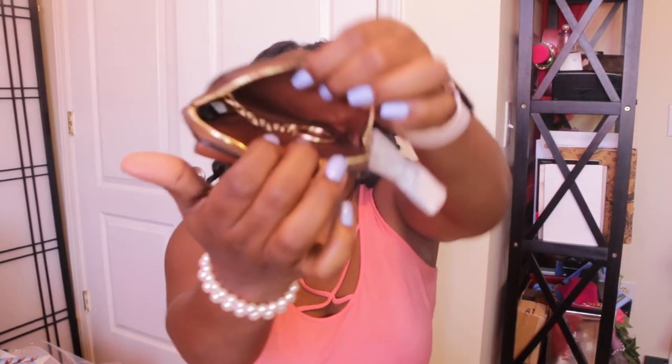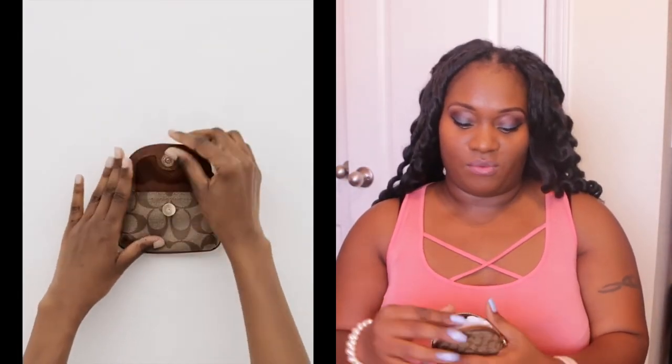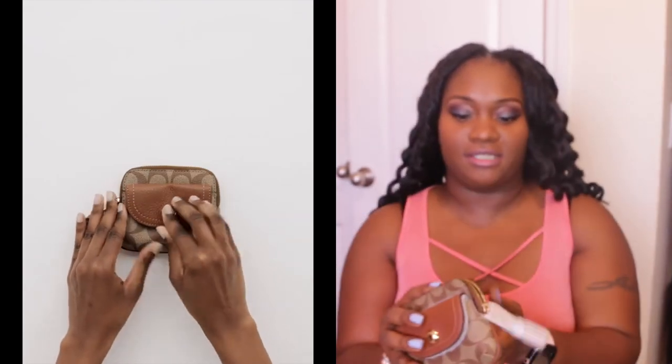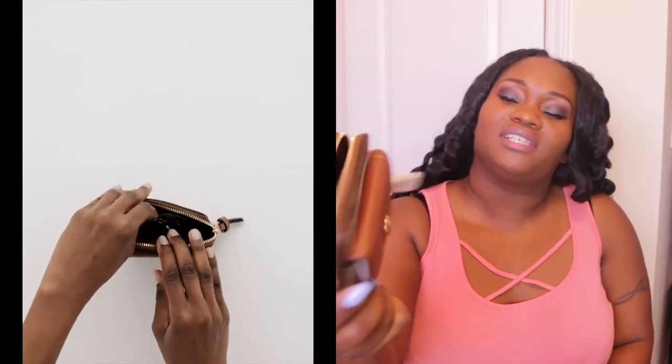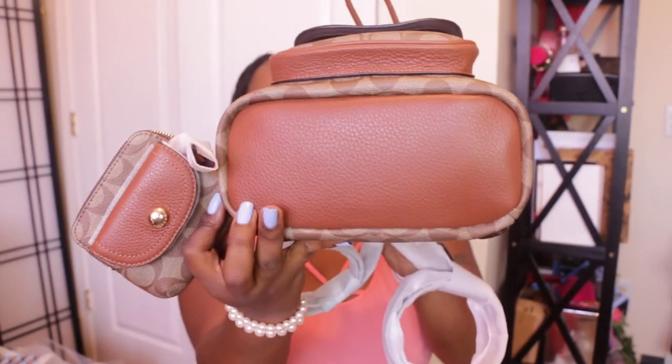They both have the same interior — I think it's a cloth, a brown cloth-like material. Both have gold hardware and that brown interior. If I want to keep the round one for coins I could, but this card case right here would serve the purpose too. I could put my earbuds in here — I could really do so much with this, even though I have a ton of coin pouches. I really love this. I love the canvas of it. I don't really have another coated canvas Coach piece. I love this matching set, and something about having a mini backpack I just really love. I do have another Coach backpack — it's a little bit larger and it's pink — but I wanted something more neutral that I could wear with other colors.